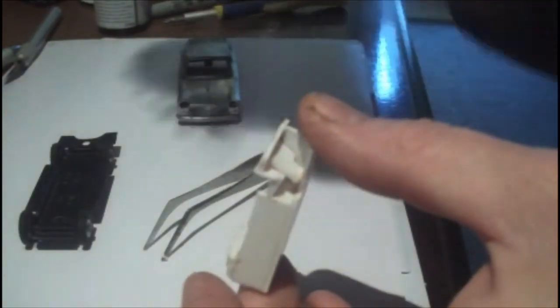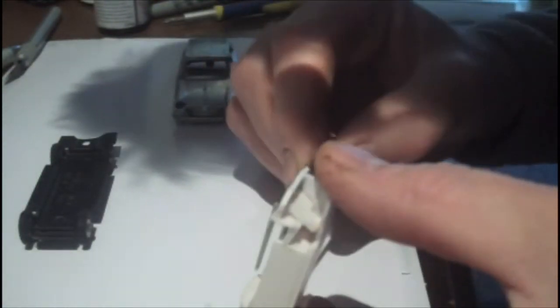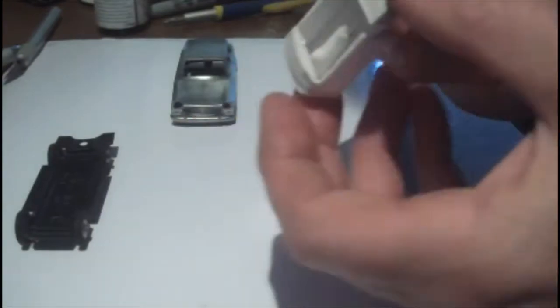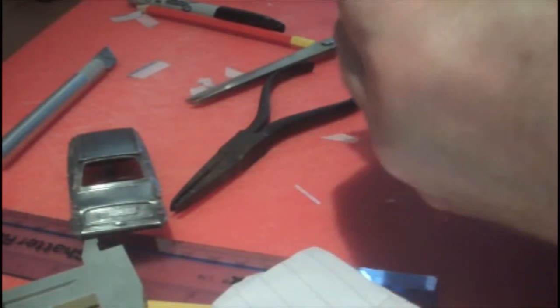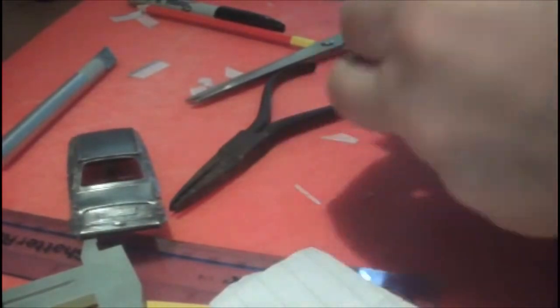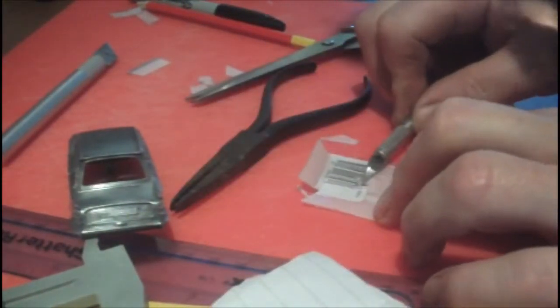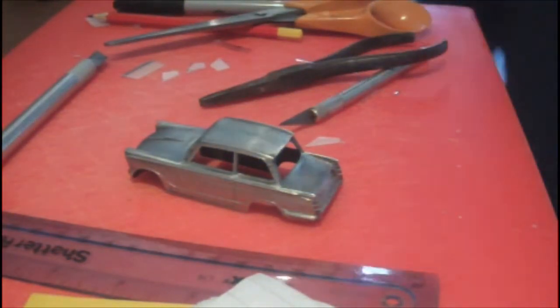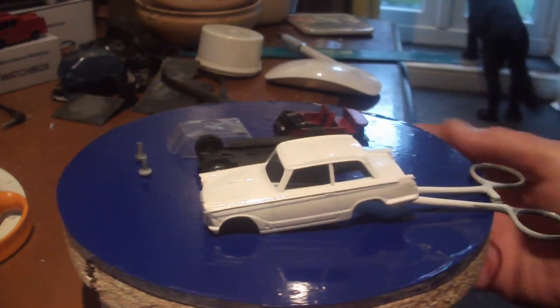Here we're having a play with the window. This is my first attempt — actually, it might be my third attempt. There was a lot of trial and error involved in this, and eventually I wasn't over-impressed with it. But then I looked at it and looked at the Vauxhall I did before and thought, actually it's not so bad.